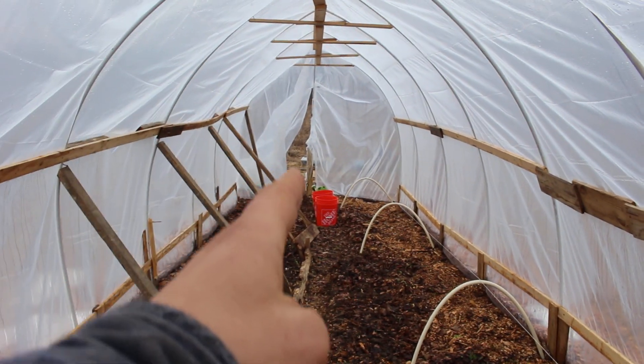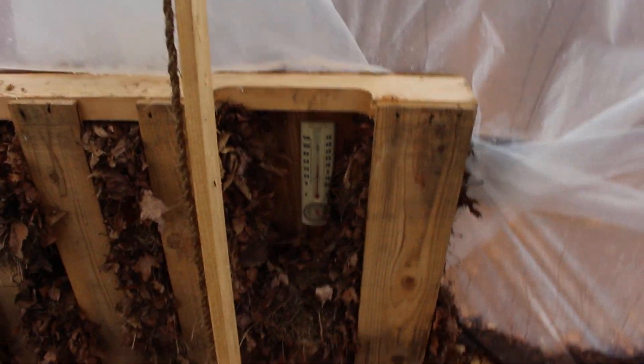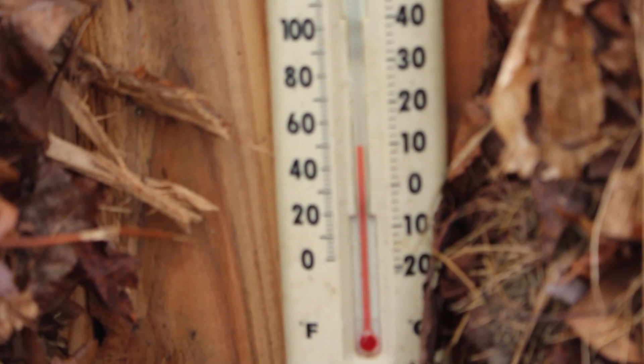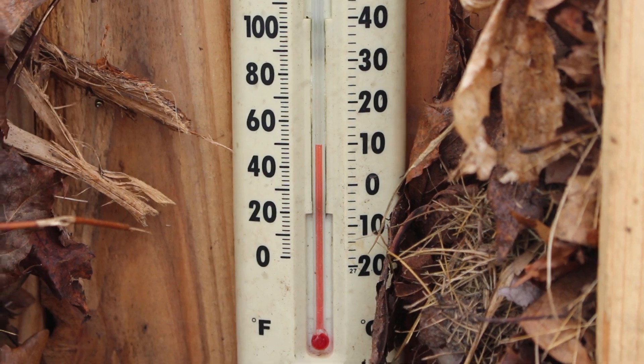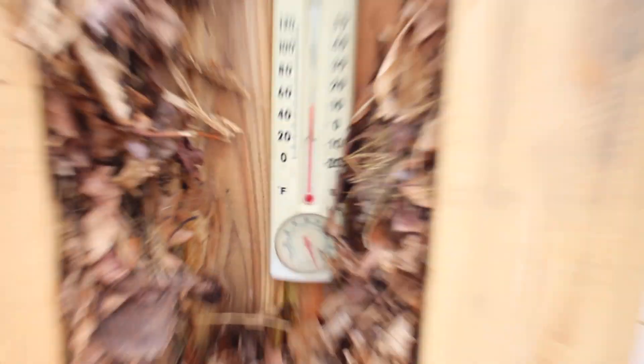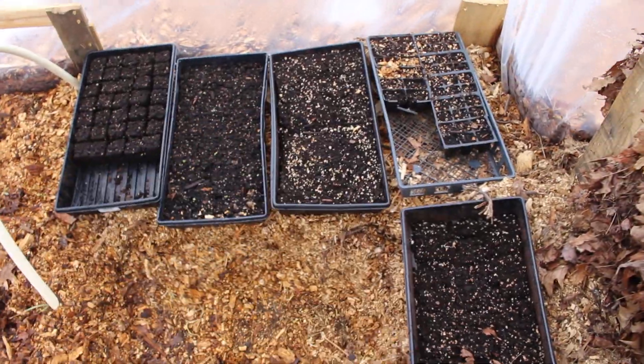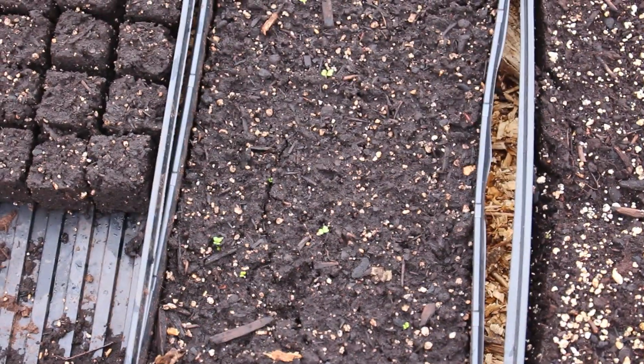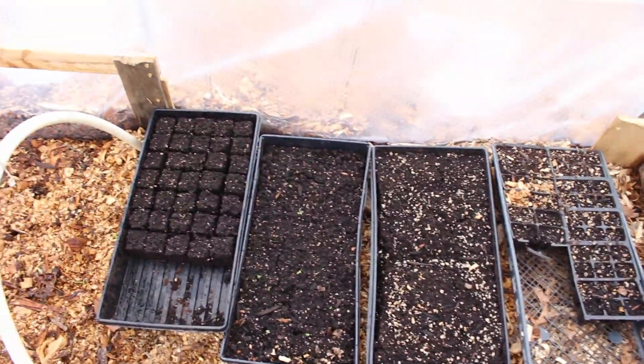It's 42 degrees Fahrenheit outside today with an overcast, and with the door open we're holding at a strong 52 to 54, about 51 inside the high tunnel. None of these seedings did too well on germination — they started to germinate and then it got too cold, which is why I've been holding off. This is not a heated high tunnel, so it does get pretty cold in here at night.